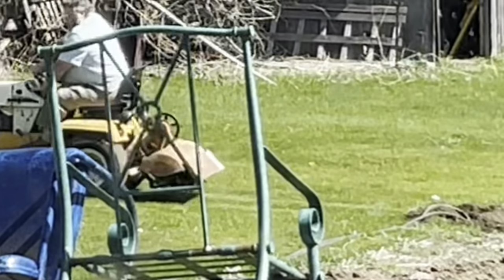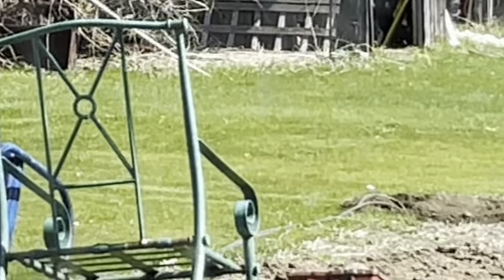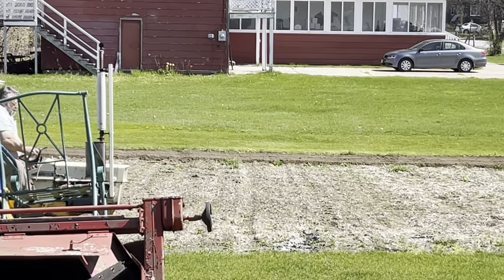It's a small estate garden tractor, made for lawn and garden — a very old one. Here you can hear the sound of him using it as he's rototilling the garden.